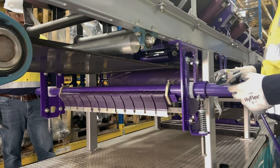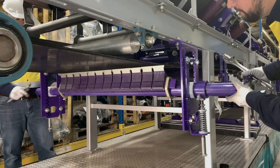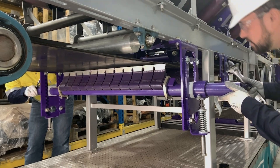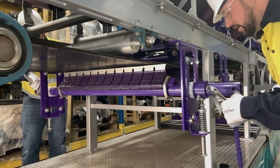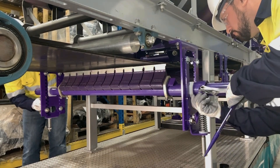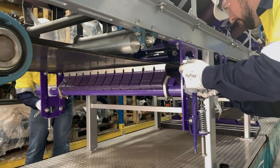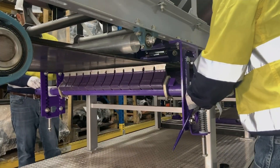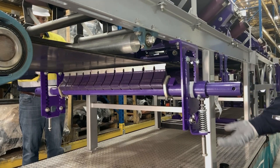Now we're ready to set the blade angle and center the cleaner to the belt. We want to have our tips perpendicular to the belt surface and the cleaner centered on the belt. Once we've done that, we can lock it in place with our lock bolts. We're going to lock our lock nuts, and then we're ready to adjust it up to the belt.